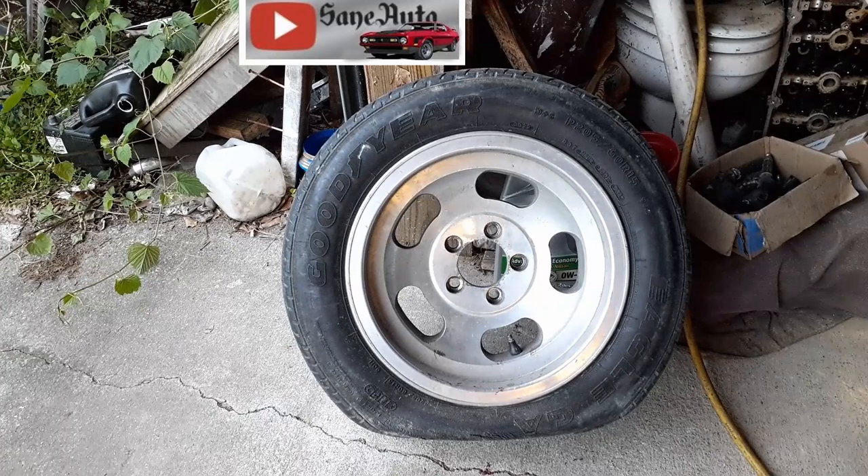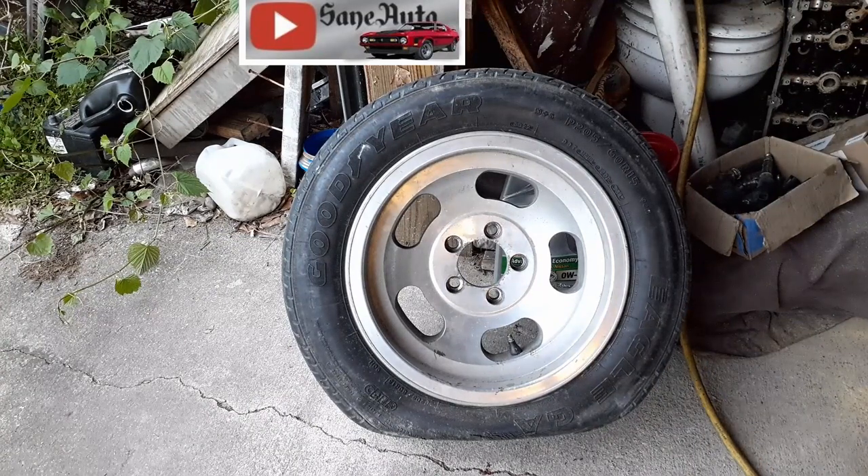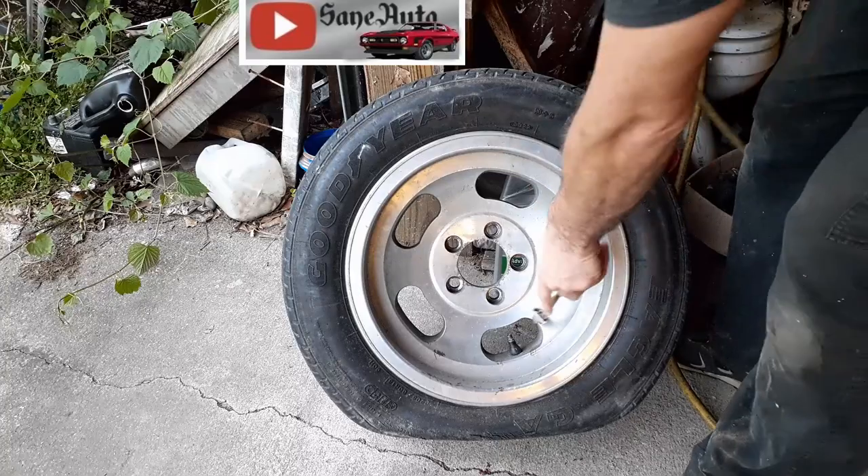Tires in this condition, you should probably just replace them. But then I wouldn't be able to make a video about plugging tires.